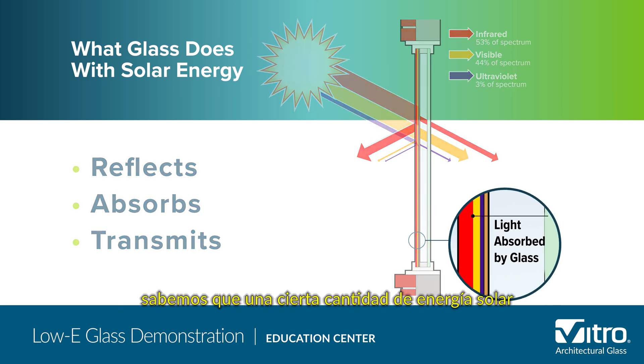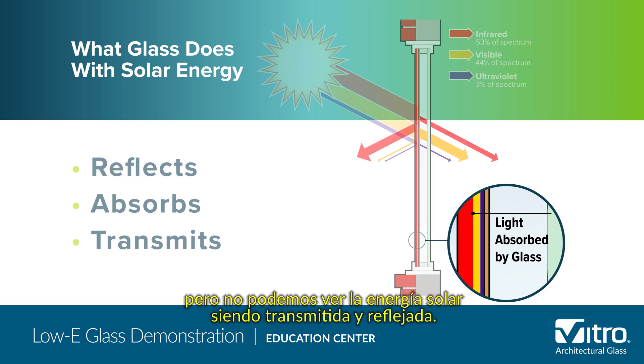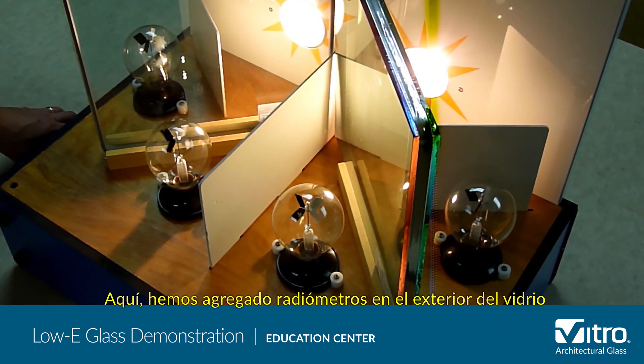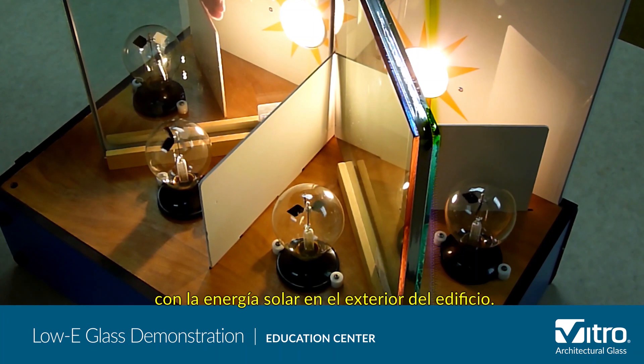Although we can't see it, we know that a certain amount of solar energy is being absorbed by the glass, but we can see solar energy being transmitted and reflected. In this model, we'll show you what glass does with solar energy. We've added radiometers on the outside of the glass to demonstrate the performance of the glass in relation to solar energy on the exterior of the building.